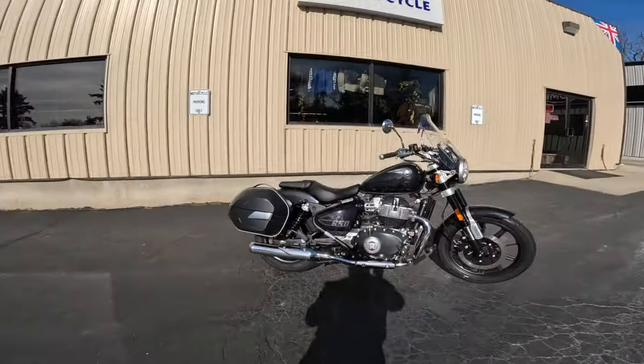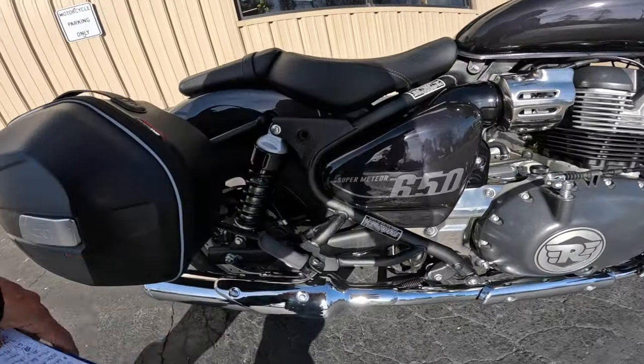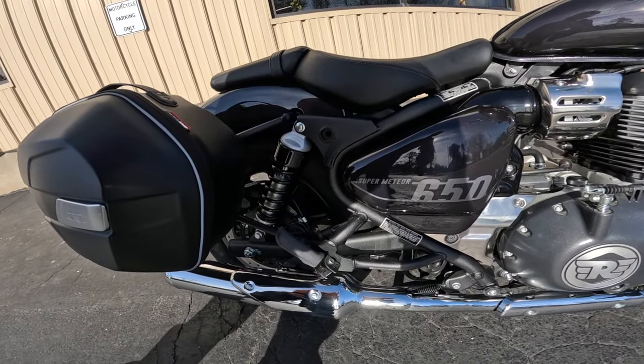Fuel tank is 4.1 gallons, that's about 15 and a half liters. And I forgot to mention — four inches of travel on the rear suspension, that's about 102 millimeters.